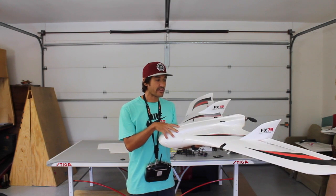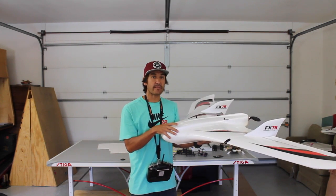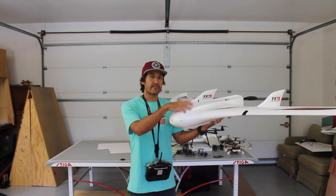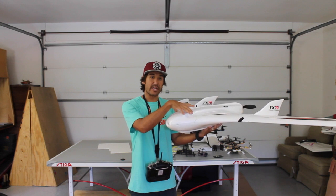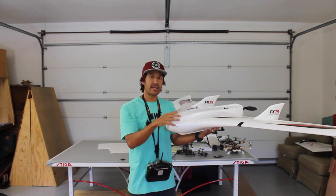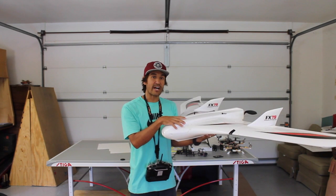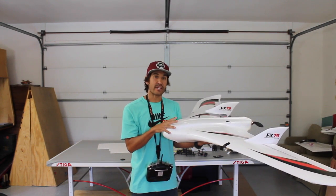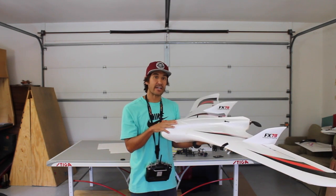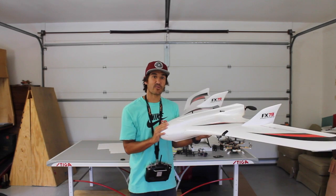I'm looking forward to getting the gimbal mounted and setting up an auto mission. In an upcoming video I'll actually do a comparison of the camera mounted directly in the frame versus one with the camera in the gimbal doing the same flight pattern, and we'll take a look at the differences. Thank you guys for following along with the project — I'm pretty excited about it. I appreciate all the comments, suggestions, and feedback. If you have any more, please post them below. Until next time, thanks for watching.